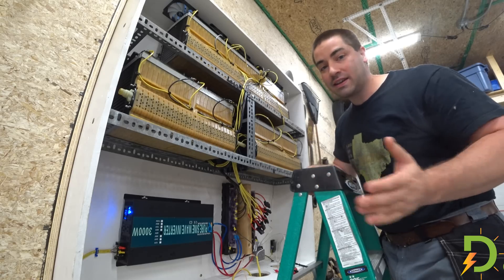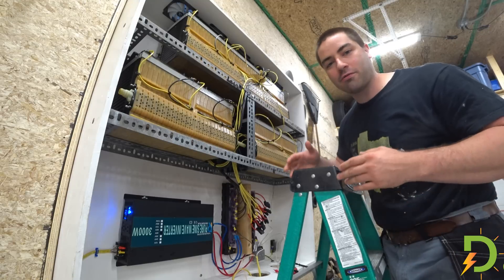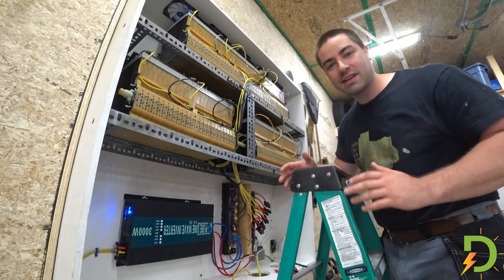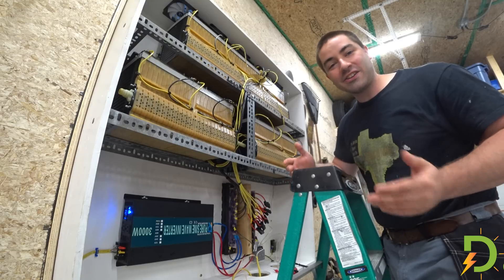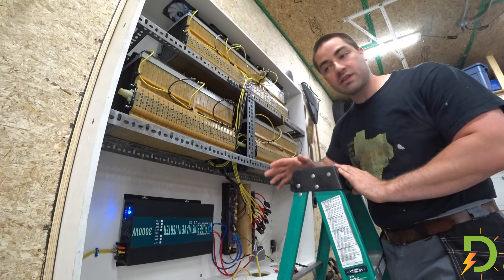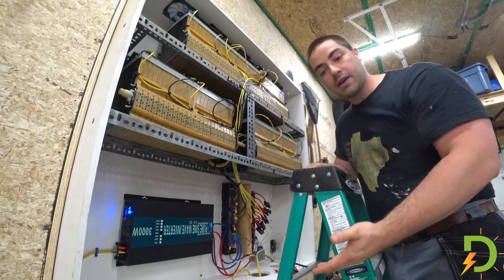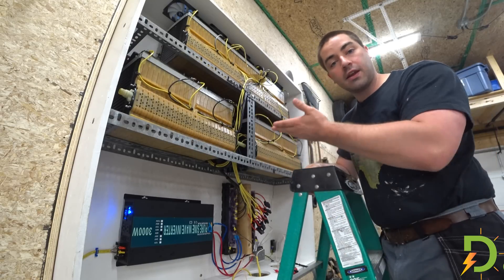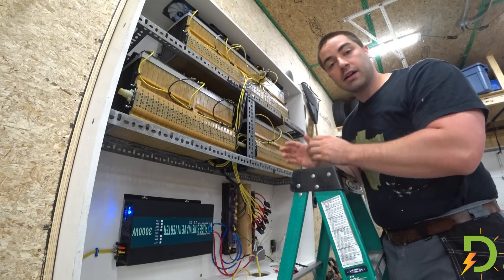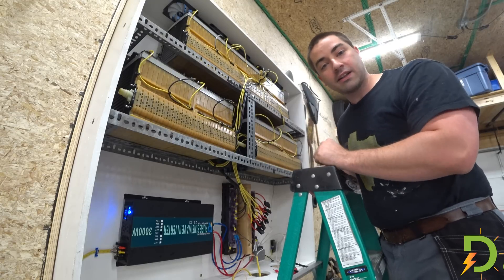I don't have a BMS yet. I'm not against BMSs and I'm not suggesting that anybody run batteries without BMSs — I just haven't picked the right ones yet. I actually need eight BMSs for this setup. In order to check on the safety level, now that we have gone through a depletion and then a recharge cycle, let's check what each cell is doing and see if they're still in balance with each other.